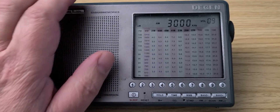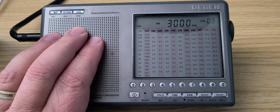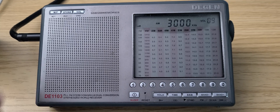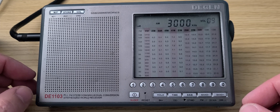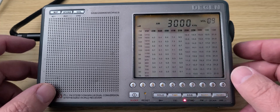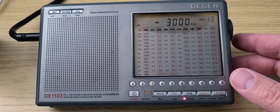Hey, welcome to the shortwave radio channel. I'm going to tune the bands on this radio today — the DGEN DE1103. We're going to go from 3,000 to 4,000 kilohertz. Part of it is utilities, there are some international broadcasts, and of course the 80 meters amateur radio band. We're going to use different methods of tuning from AM to single sideband. We'll start the bottom part with single sideband. It's 22 hours and 10 minutes UTC, November 29th. Let's start tuning around and see what's on the bands with the DGEN DE1103 connected to an ML-830 loop antenna.